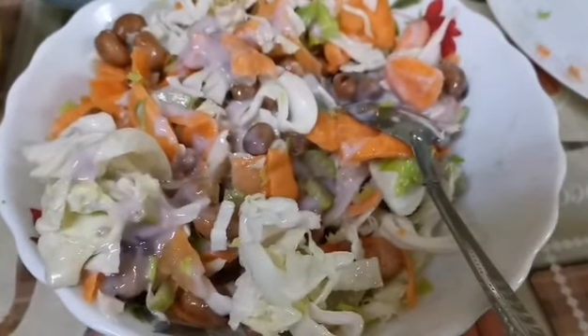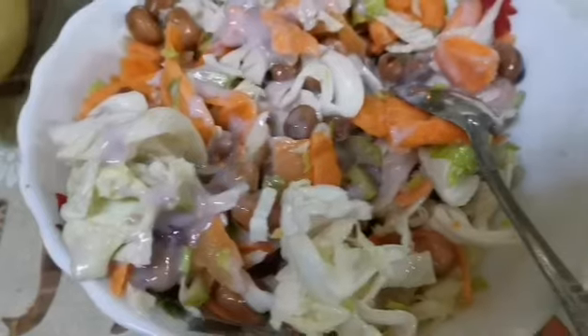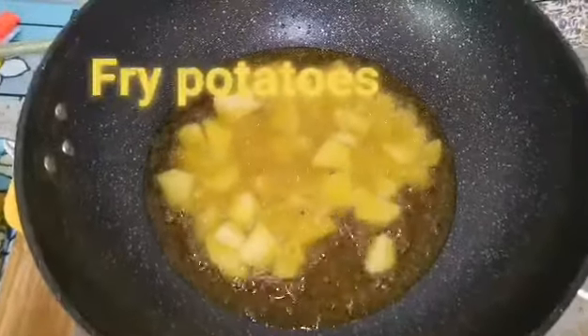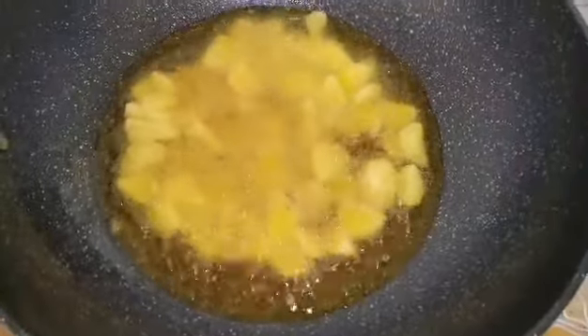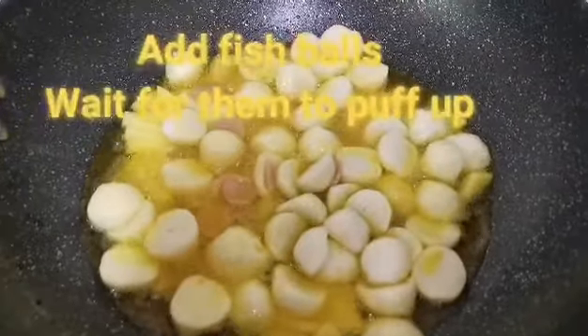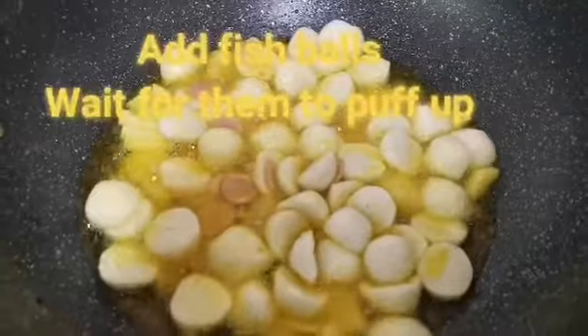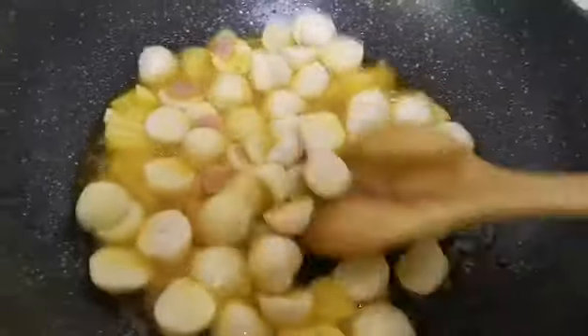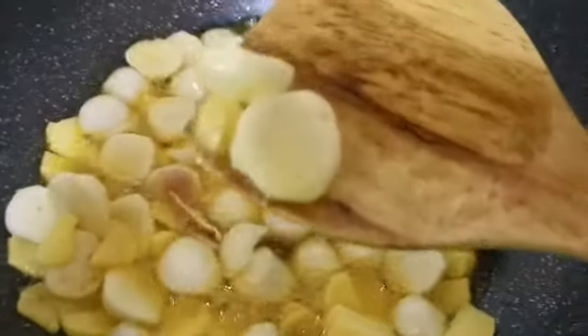Now for the next dish — a spicy one! First, you add the potatoes and cook in hot oil for about three minutes. After three minutes, add in the fish balls — wait for them until they get slightly bigger and brown. As I showed in my other videos, the ball will puff up, so wait for it.